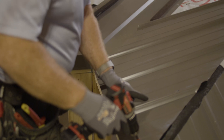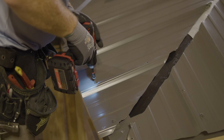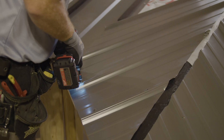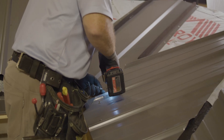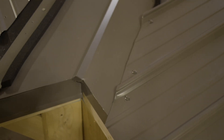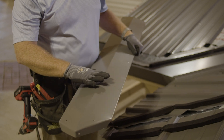As we're setting up, we have our closure strips all set and we're going to apply the screws. We're going to move on to the hip right now and put on a hip trim.